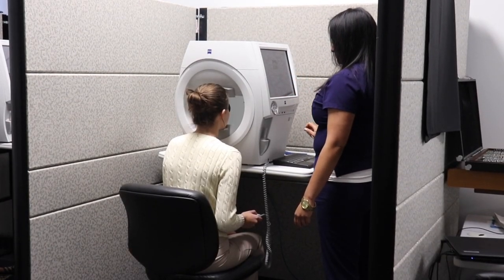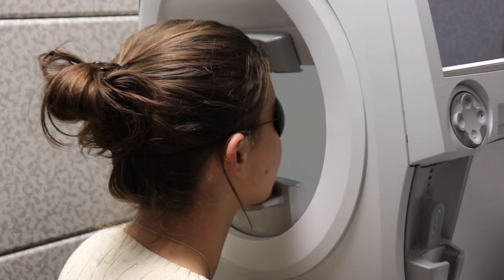A visual field test is a way to assess a patient's full field of vision, both their central vision as well as their peripheral vision. We predominantly do it for patients who have a condition called glaucoma. Glaucoma is a condition that affects your optic nerve, and for most patients in the early stages it affects your peripheral vision, so a visual field test is one of the best ways to be able to assess for that.